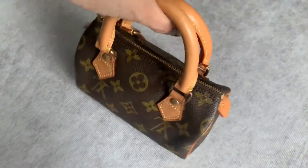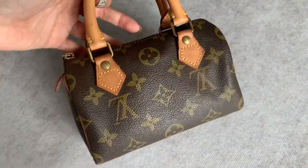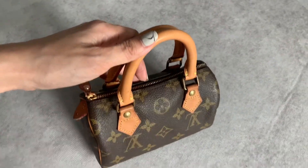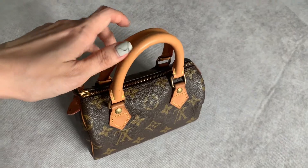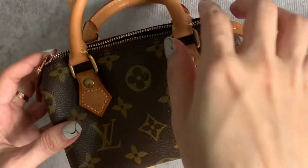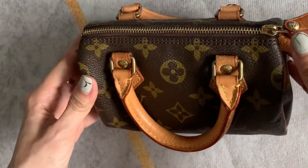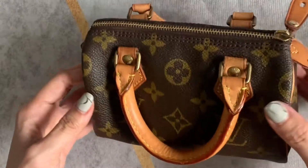Hi everyone, this is my LV mini speedy. If you're interested in this bag or thinking of getting one, keep watching. Just like the other speedies, you access the bag from the top through the zipper, but there is only one big compartment in it and there are no side pockets.